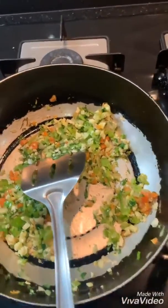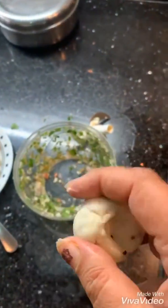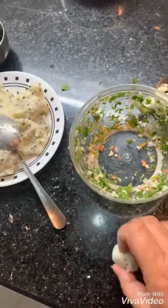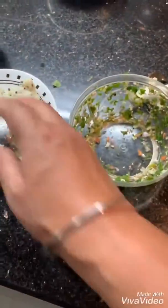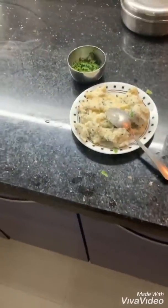Now I'm going to add mashed potatoes into it, fill it in, and make a cheese-ball kind of thing like this, and put it in the air fryer. That's a good option because we don't eat oily food.